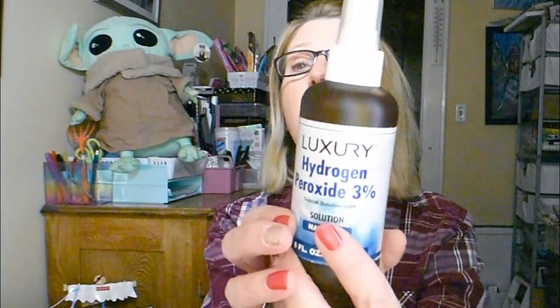Now this next item I grabbed — I have never seen this before. It's by Luxury, it's hydrogen peroxide. I've found hydrogen peroxide at the Dollar Tree in the past, but never in a spray. I thought that was really nice because, for example, if you do bleach tie-dying on t-shirts, you have to neutralize the bleach by spraying with hydrogen peroxide. Or if you have a cut or injury, you can just spray it on to clean it up without needing a cotton ball. So I thought this was a good deal.